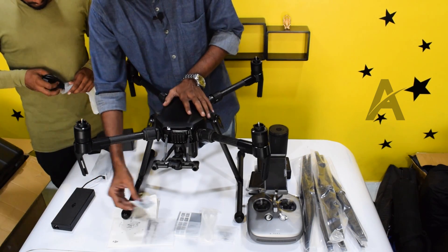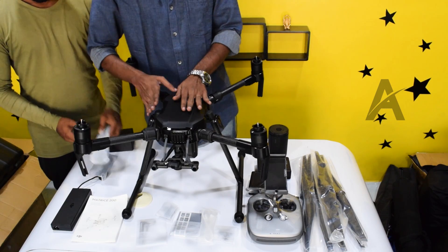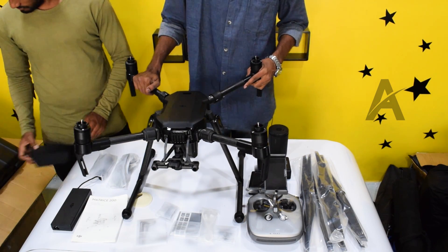Extra propeller mounts. We will start wrapping up — completing the unboxing. The DJI Matrice 200 series rope packs everything very safely.